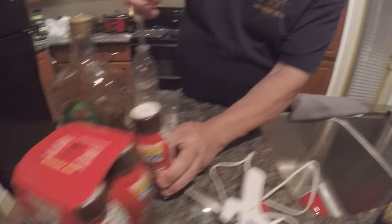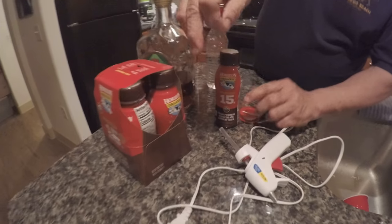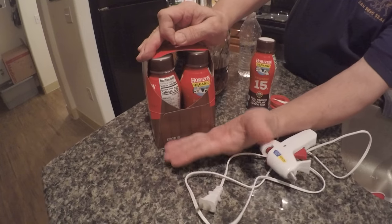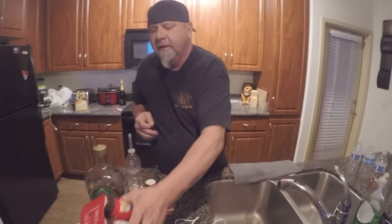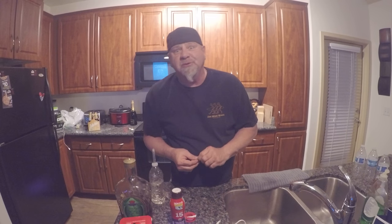You put it back in the thing, you hot glue this flap, put it all in there, glue the flap back up — and you're set. That's how you do it the Savage way.